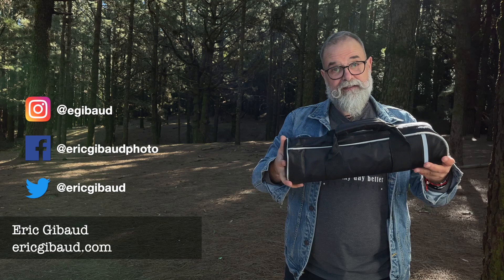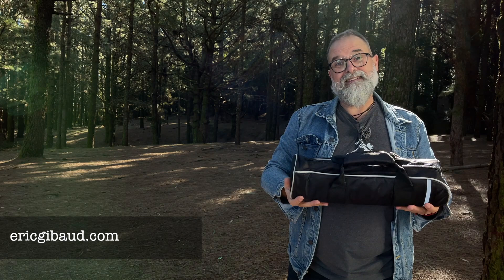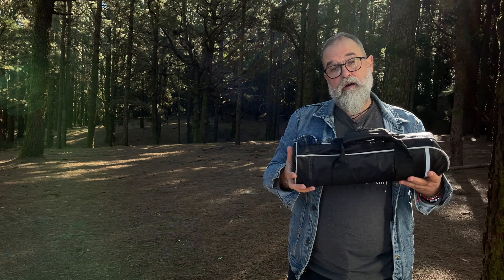It comes with a bag that protects it and also has a strap so you can have it on your shoulder. When it's folded it's not very big, and the weight is acceptable — 1.4 kilos — which is okay for this kind of tripod.